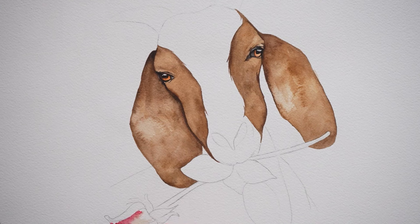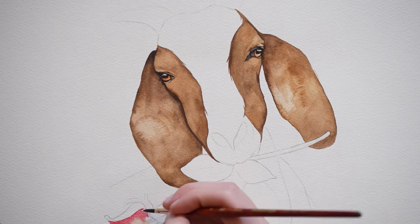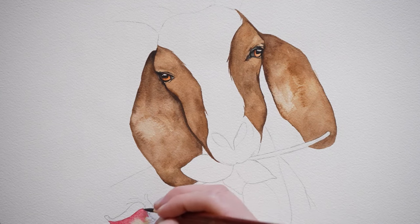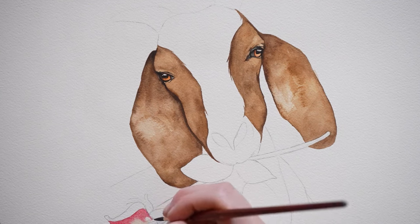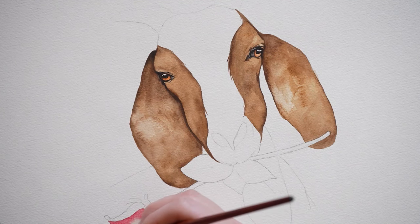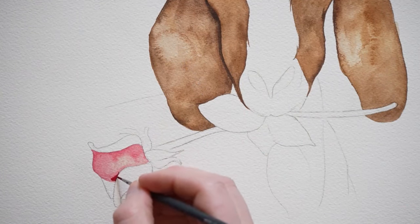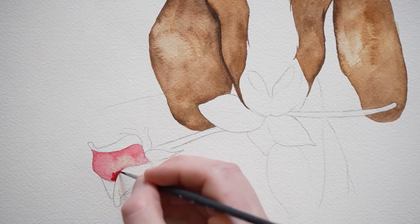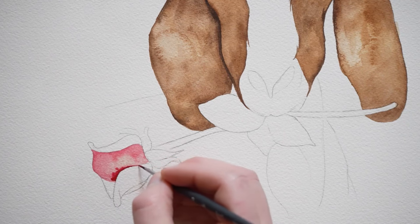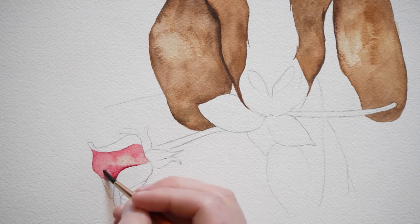For the rose, we'll be using either magenta or red paint. I started off by adding some water to the rose, and then along the edge of the petal I added some pink or red paint. And while things are still wet, I'm adding a more saturated amount of magenta. I'm going to gently blend the two layers together.